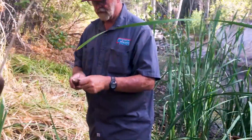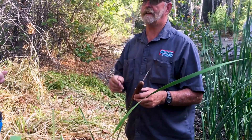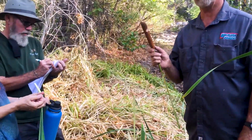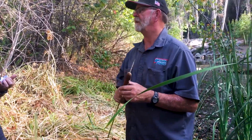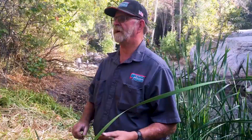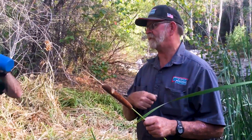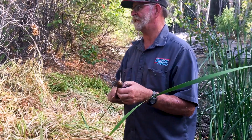Another use: cattail down is very buoyant, so historically it was stuffed into life preservers — packed in plastic bags and covered with canvas to make a decent life preserver. It's also a great tinder for spark-based fire starting because it catches fire very easily. It can be a little moist when you first cut it open, but it's still very useful.